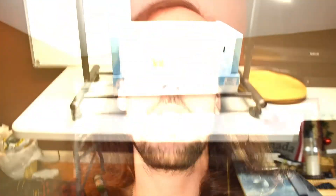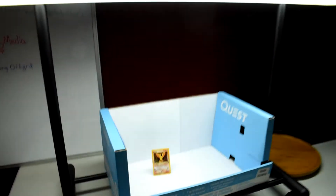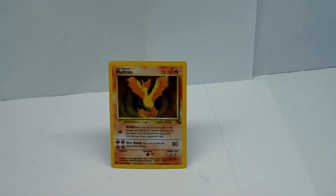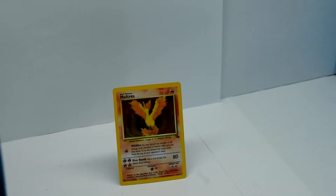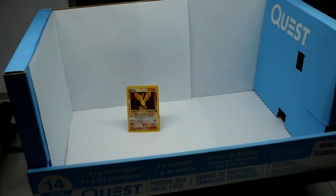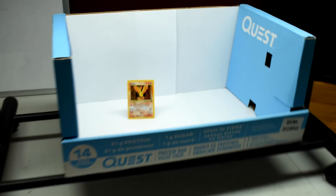I have some Pokemon cards kicking around here, and that's what I'm using in my box setup. You can use anything that fits inside it, or potentially set up something else for bigger items to showcase your pictures. There we go - I've got one card set up on the stand, looking lit up here. I have a white background on there to make everything pop and look clean.